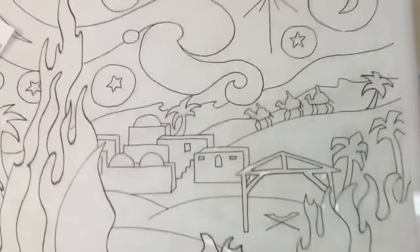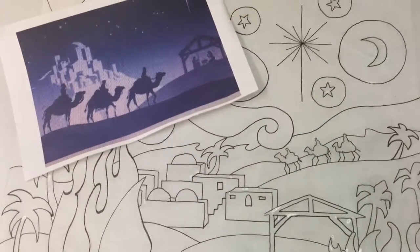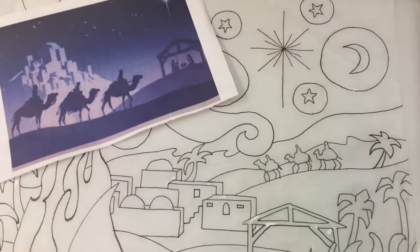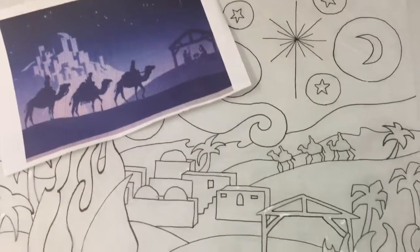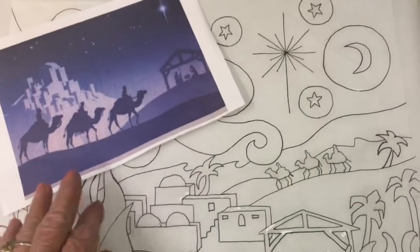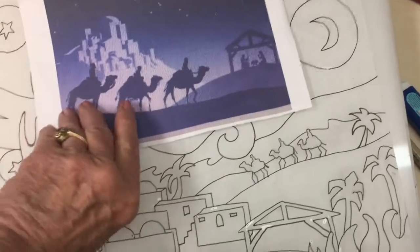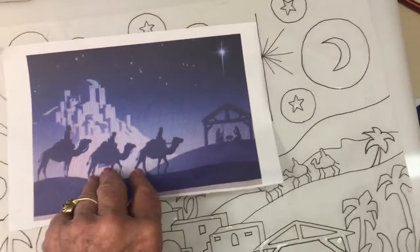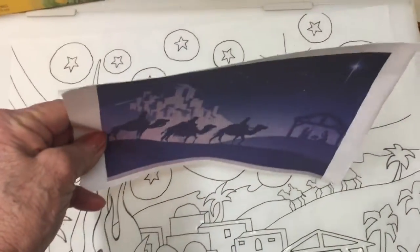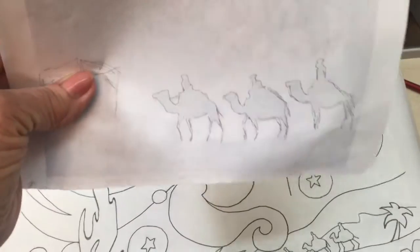Before I start painting, I want to show you one more little trick. I needed some help figuring out what wise men on camels might look like in the distance, so using resource material available on the internet I found an image. The trouble is these wise men are going the wrong direction. One trick: put the image up against a window during the daytime, turn it over, and you will be able to see the shadow image through the back.